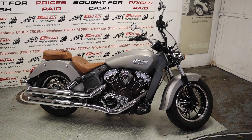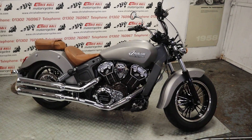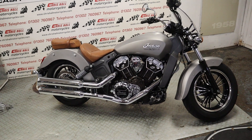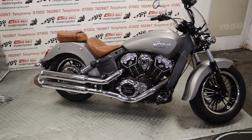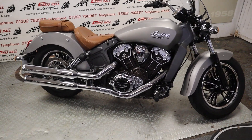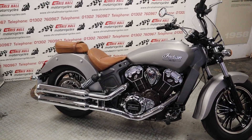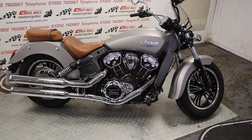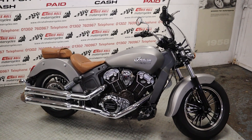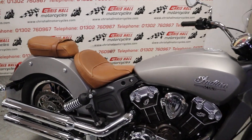Hello there folks, and welcome to Chris Hull Motorcycles in Doncaster and welcome to the channel. We've got another Indian Scout for you today — lovely looking bike this one. Let's just do some facts and figures before we have a walk around: 2016, only done 4,900 miles from new, five service stamps in the book. It's a two-owner bike, and the last service was done just three miles ago.